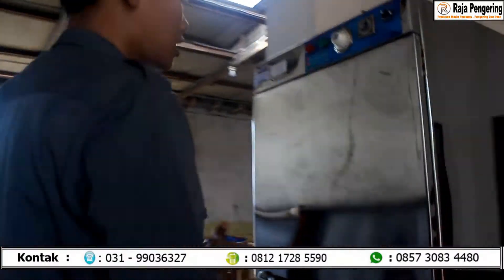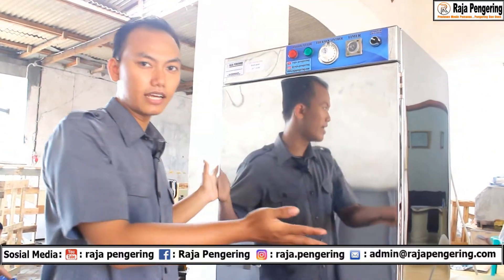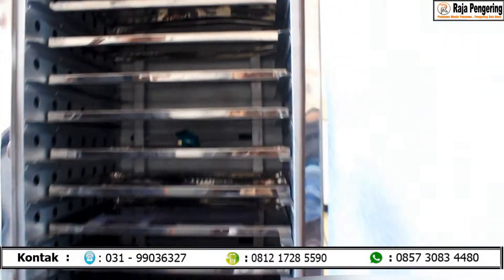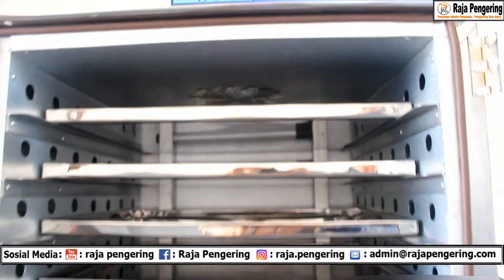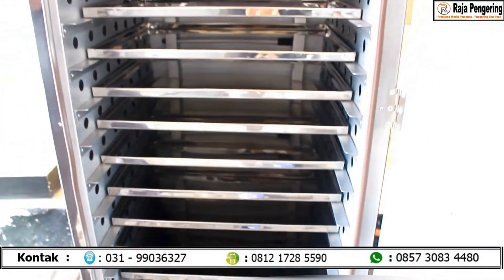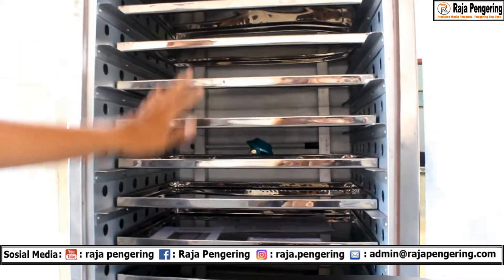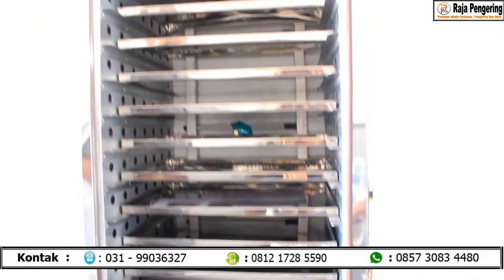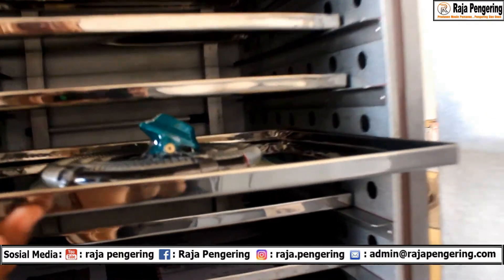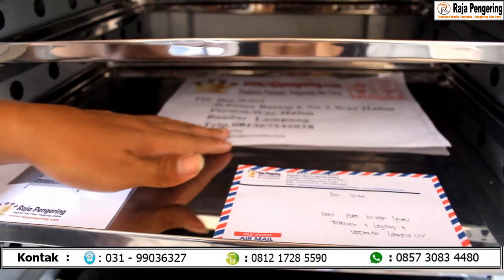Di sini adalah oven 10 rak 1 pintu. Tampilan oven 10 rak 1 pintu ini standar dari tampilan luarnya. Akan tetapi setelah kita lihat di bagian dalamnya, konsumen kali ini custom. Jadi untuk ovennya, spek standarnya adalah oven 10 rak 1 pintu. Tapi dari kebutuhan beliaunya, membutuhkan space loyang yang lebih banyak. Jadi untuk loyangnya ini di-upgrade 5, sehingga total yang ada di dalam ini adalah 15 loyang. Perlengkapan pendukungnya sudah sama: sudah ada selang regulator, buku petunjuk, nota pembelian, maupun alamat pengirimannya.